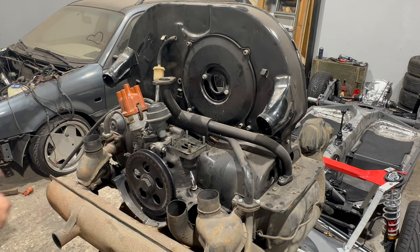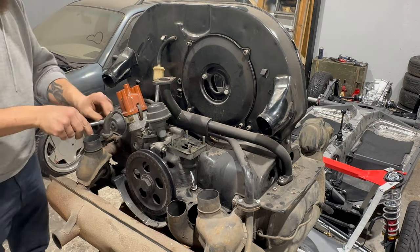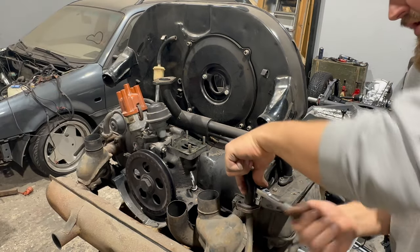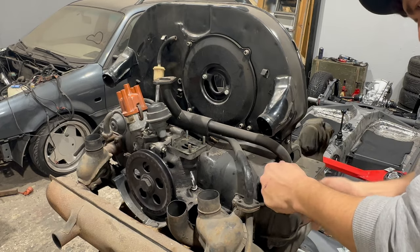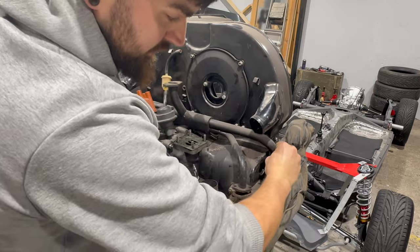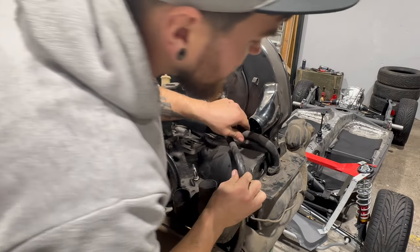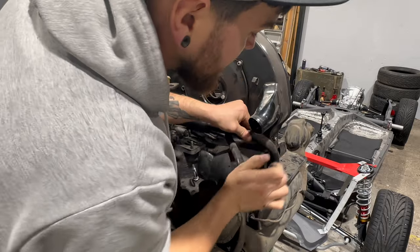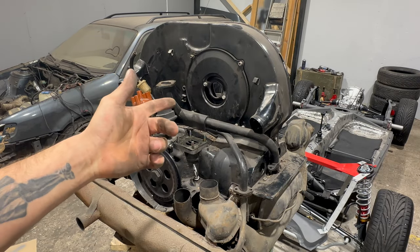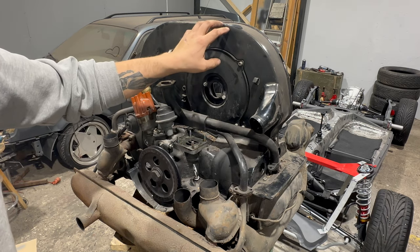Two bolts, two nuts on this side as well. This should come off easily — or not. I tried and it doesn't want to come off because this piece is in the way, so first let's undo that.